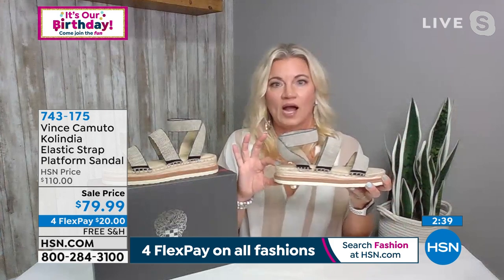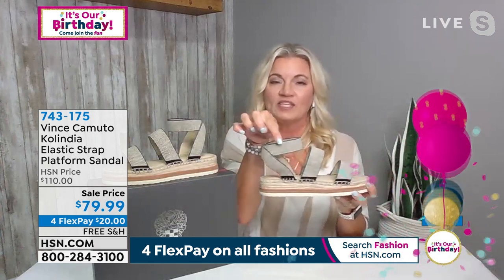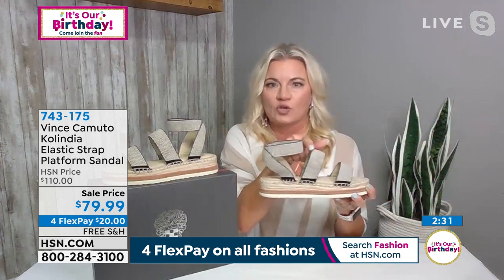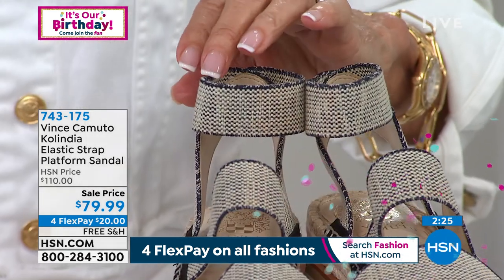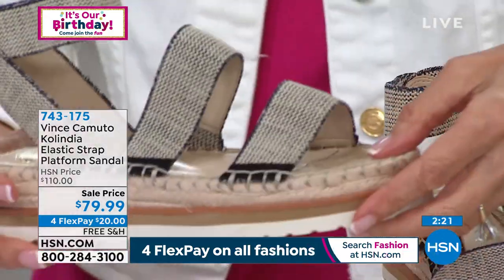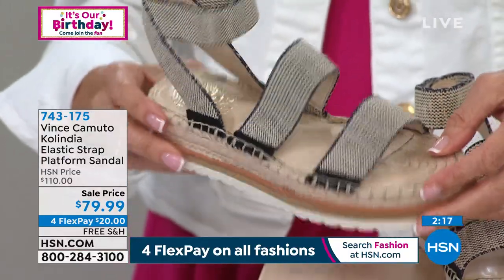Lightweight, perfect heel height, memory foam padding — super cute. I also want to point out that we did solid trim around them. So you have the indigo solid trim over the straps, also on the more neutral color. I love this — it moves with you, fits your ankle perfectly. Fun, lightweight, right on trend. Cushion — love the fabric upper.